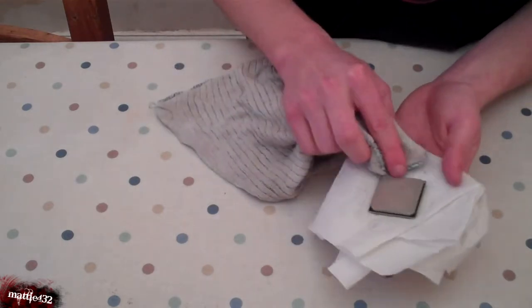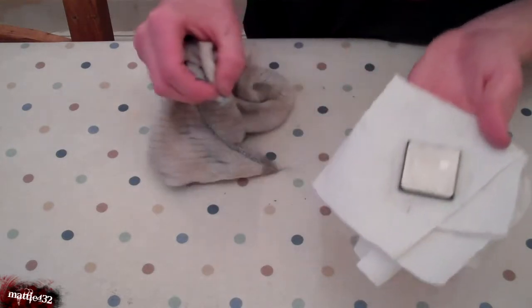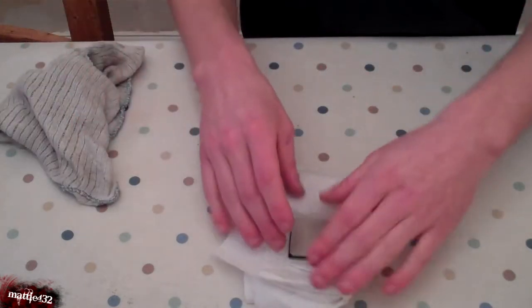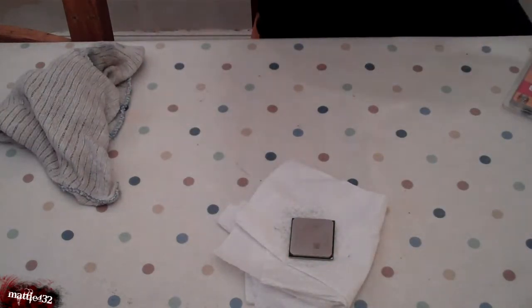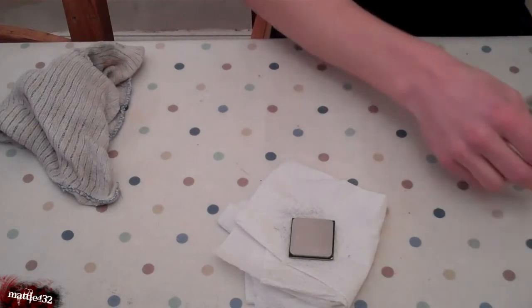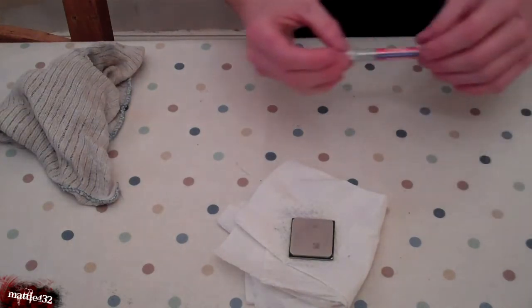There we go — nice, clean CPU, just like you see them in the shops. Put the cap back on the white spirit before I pass out. Next step is putting on some new thermal compound, or thermal paste as I think it's more commonly known.